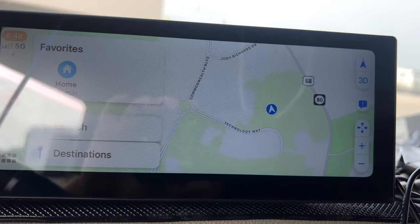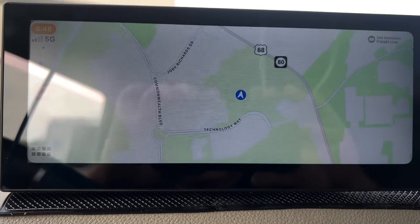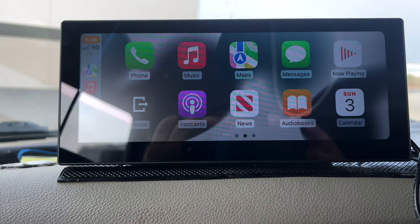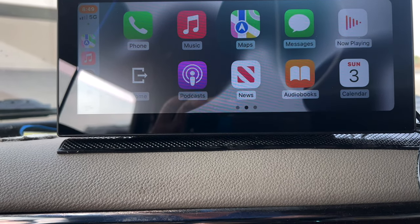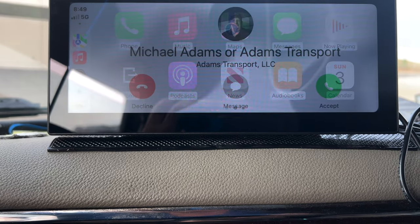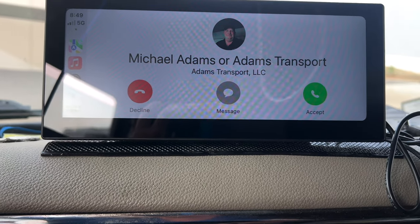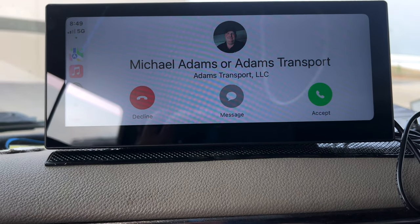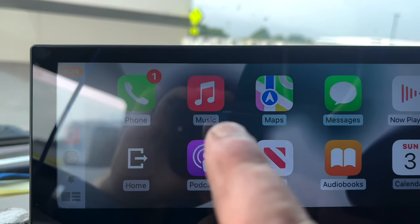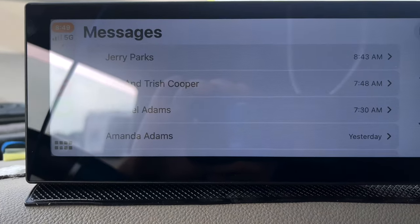GPS is working. There's where I'm at on the map, here in Bowling Green, Kentucky. Just making sure it works — I'm calling myself, so yeah it works. See, it's connected to my phone. There's my messages.